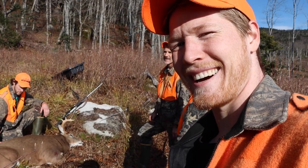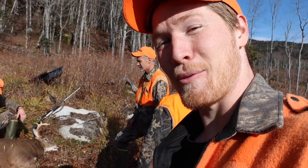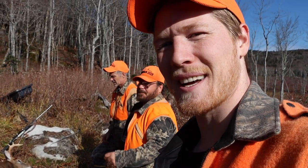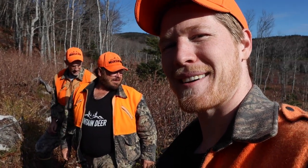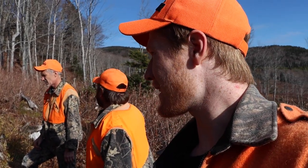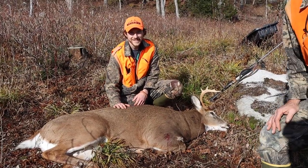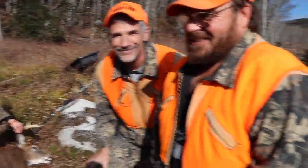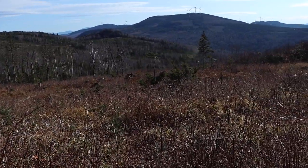If you guys want to watch the hunt for this buck, we'll link that above — it'll be at the end of the video. Like and subscribe for all of these hunting videos and tips. We have tons of big buck hunts and messing around out here in Maine with this crew and a bunch of our friends. Happy hunting, take lots of pictures, and enjoy. We'll see you guys next time from all of us here at Mountain Deer — get a big one. Now we gotta smash through all this to get him back to the truck.